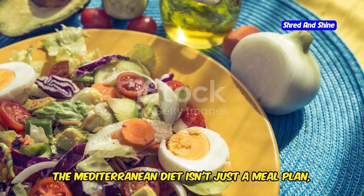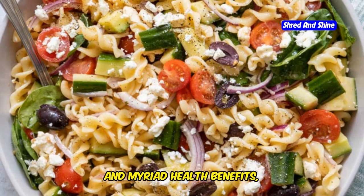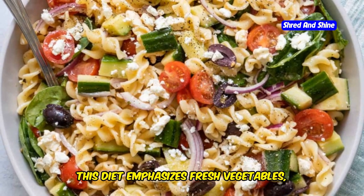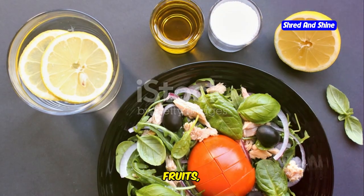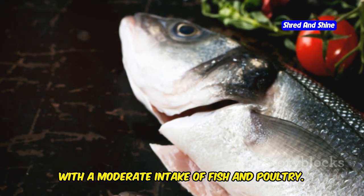The Mediterranean diet isn't just a meal plan, it's a gateway to vibrant health and longevity. Renowned globally for its rich flavors and myriad health benefits, this diet emphasizes fresh vegetables, fruits, whole grains, nuts, and olive oil, with a moderate intake of fish and poultry.